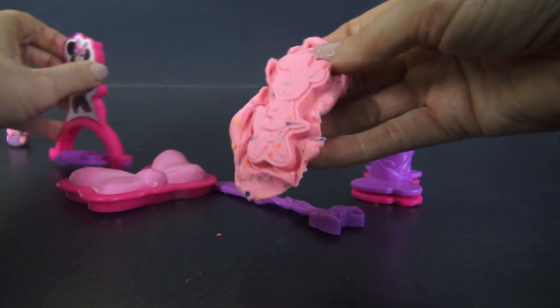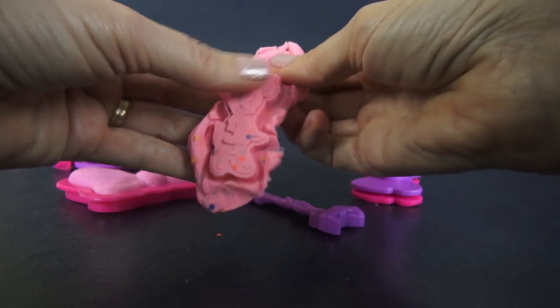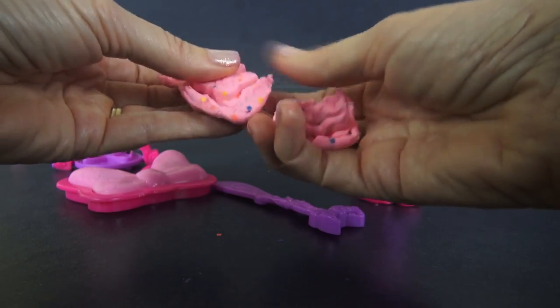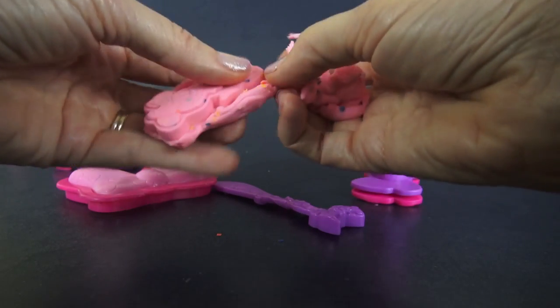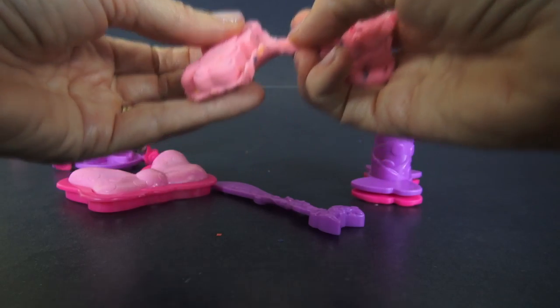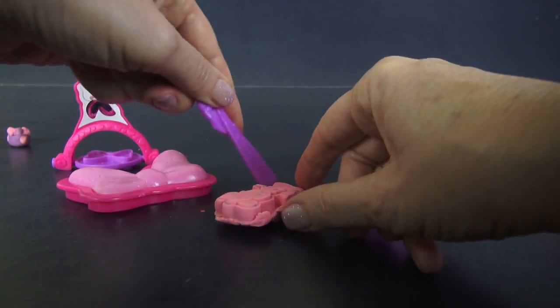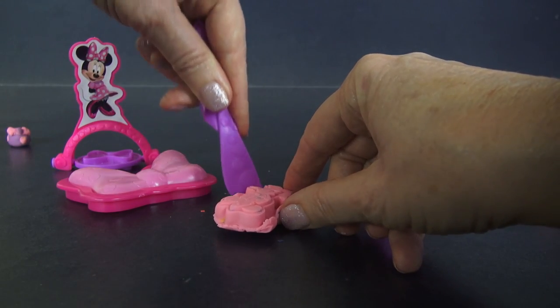Now we start with our little Minnie Mouse and we'll take off the excess. Actually, let's just use one of our tools to take that off - just cut right around there.